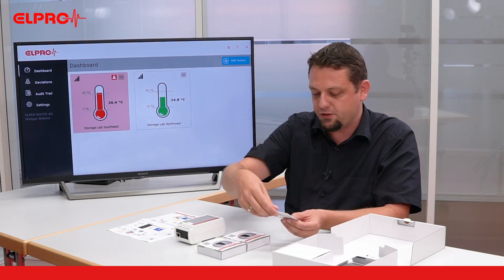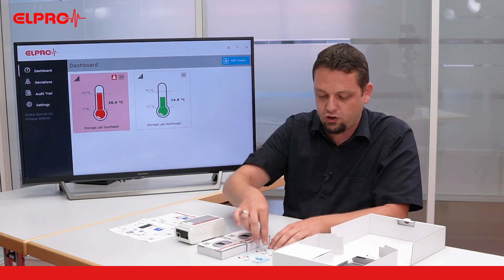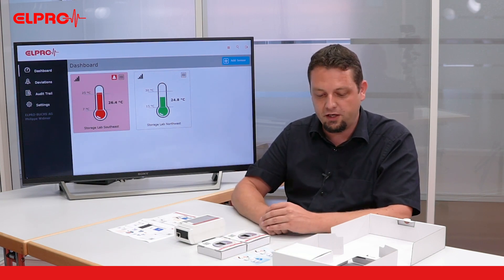Together with the two sensors we get two coupons, each of them allowing to run one sensor for free in a standard configuration for one year.